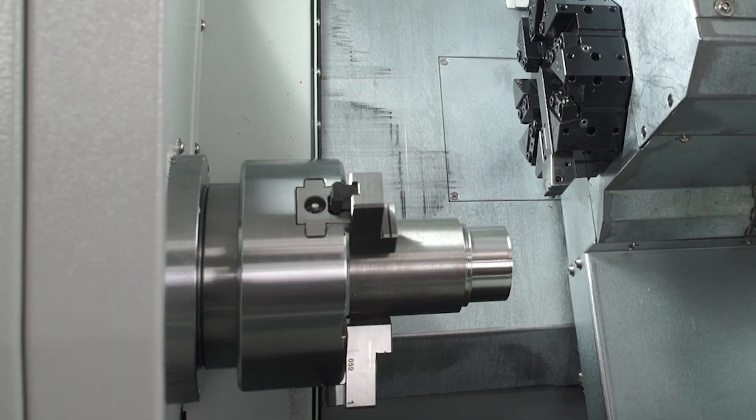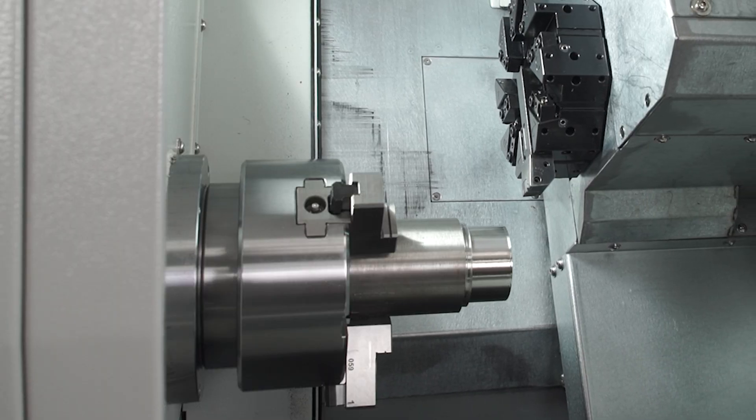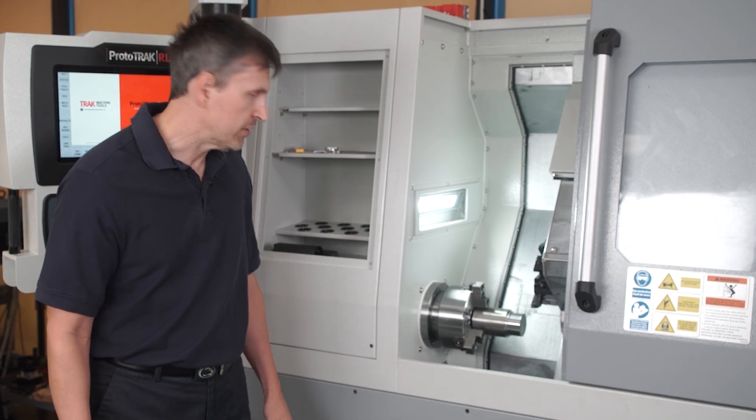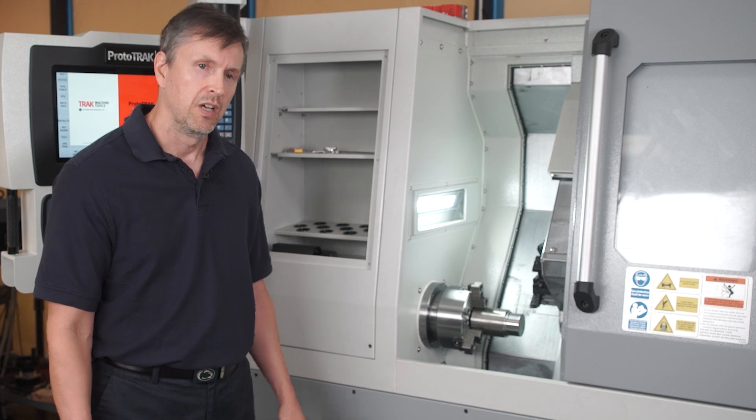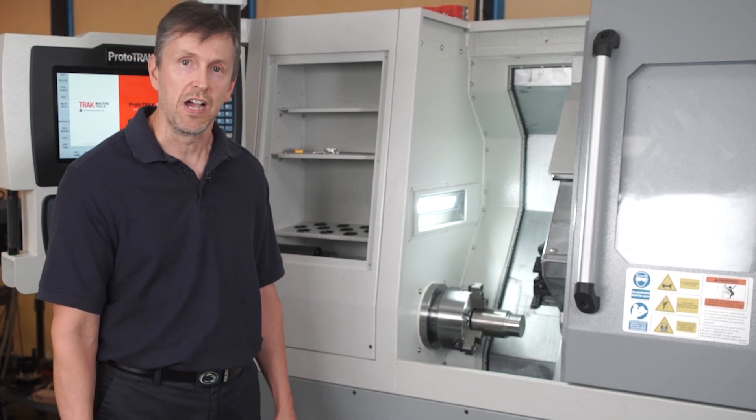The spindle is an A25 spindle and it has a 2.4 inch through-hole bore. Inside the machine you'll see one of our options — it's for a hydraulic chuck, so we offer a six-inch hydraulic chuck as an option. Without the hydraulic chuck, we sell a manual chuck that's eight inches in size.